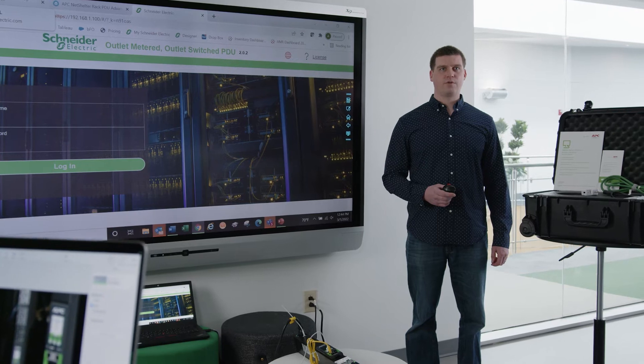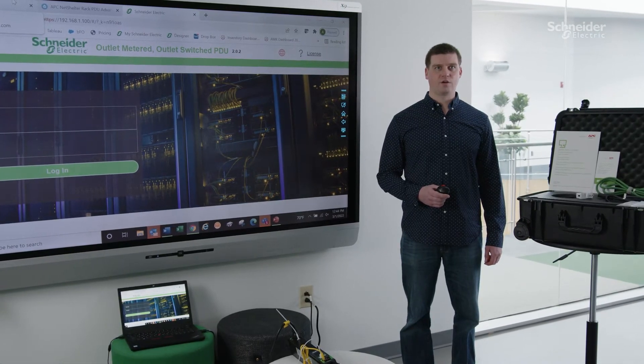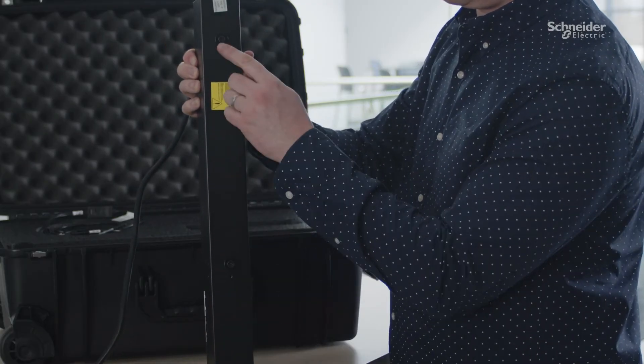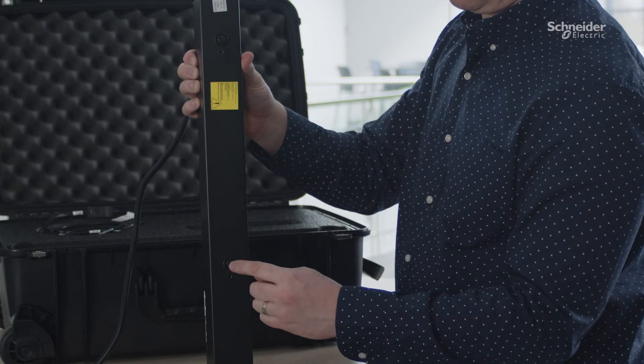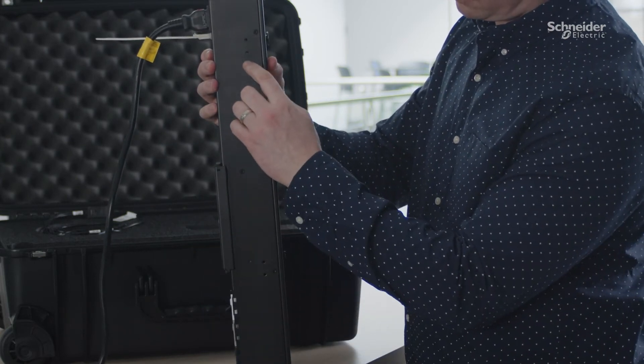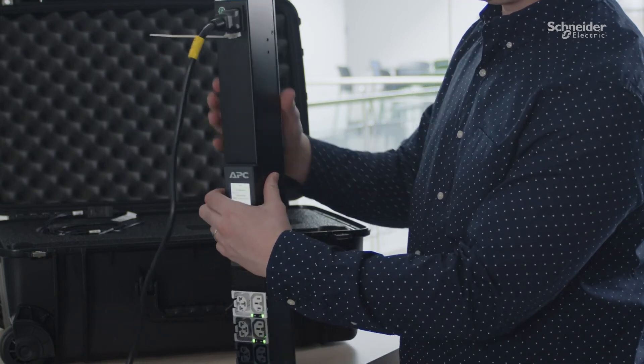Through the use of pre-installed mounting pegs, NetShelter Rack PDU Advanced can quickly be installed in the tool-less mounting holes of the rear accessory channel in a NetShelter SX and many third-party cabinets. Mounting pegs can be repositioned to the side of the Rack PDU to rotate the orientation of the outlets 90 degrees and face the back of the cabinet for better clearance from device chassis or mounting rails.